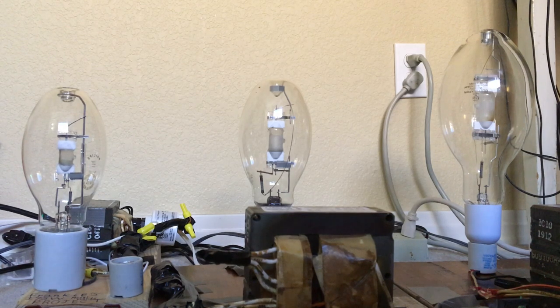Hello everybody! Today I'm going to show you all of my three metal halide bulbs turning on at once. Why, you may ask? Because today is my first year anniversary of knowing these types of high intensity discharge bulbs used for street light and parking lot fixtures, along with flood lights.